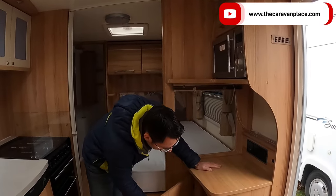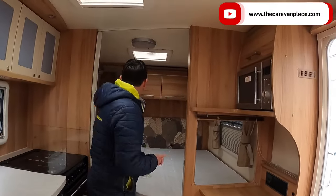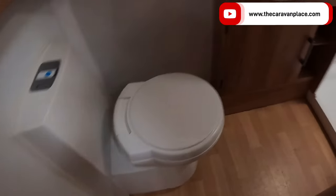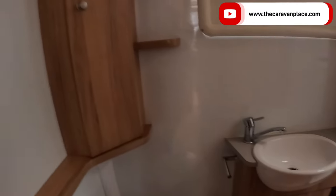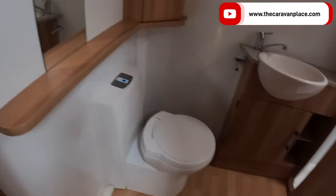Into the bathroom — we've got a lovely big separate shower and toilet, just about big enough to use as a little separate dressing area. So instead of having to shut the whole van down, we can just close that back window and use it as a nice dressing room. It's a good-sized washroom and a really good-sized shower in there as well.